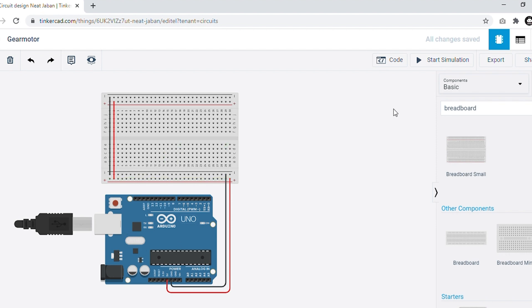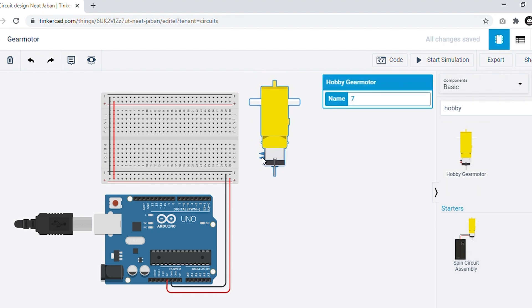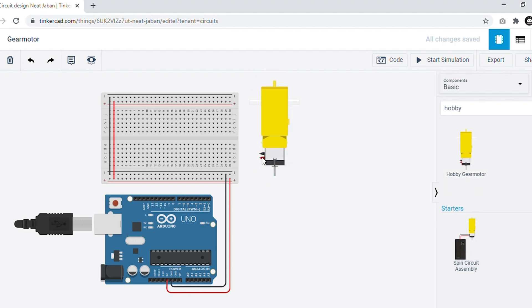Now it's time to add another component which is the DC gear motor. Search 'HOBBY' in your search panel. You can see a component named hobby gear motor will be available. Simply drag and drop it to our tinkering area. By dragging it you can see that this motor has two terminals — one is positive and another is negative.